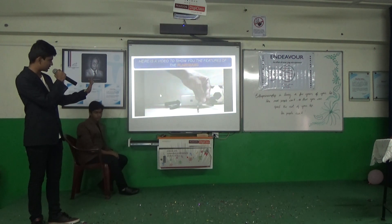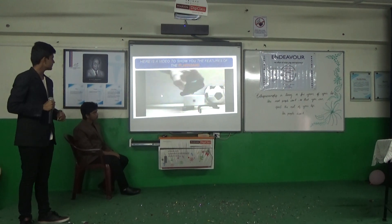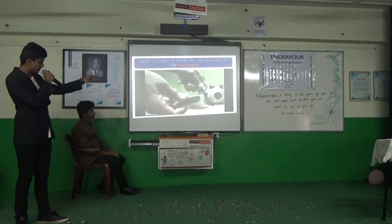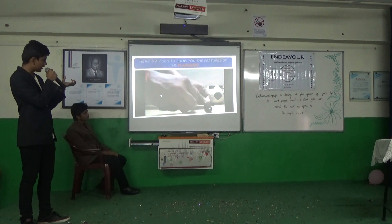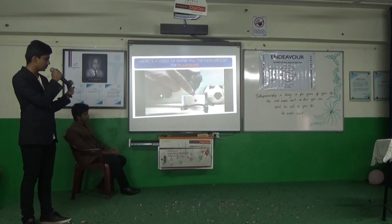This is essentially how it looks — the product along with all its components: the fitness capsule, the charger, and the bag. For charging, there are two ports that you see. You insert it in and use the adapter. The USB cable has to be inserted into the adapter for charging. This is the bag that will hold the fitness capsule.